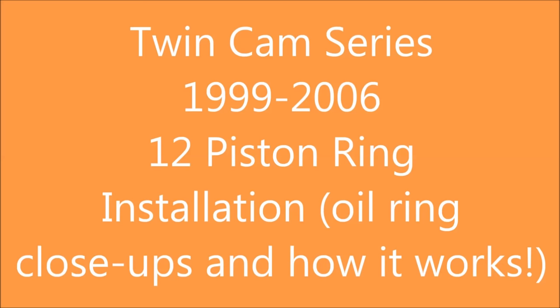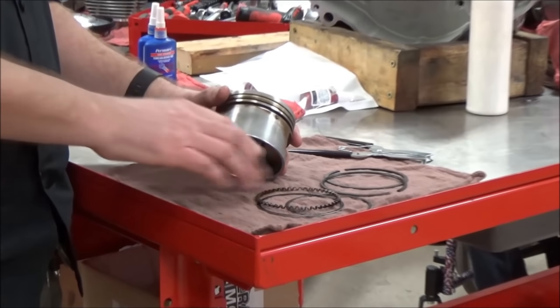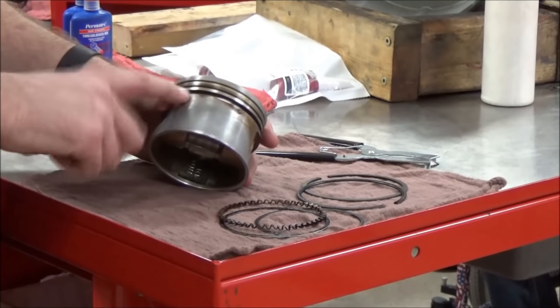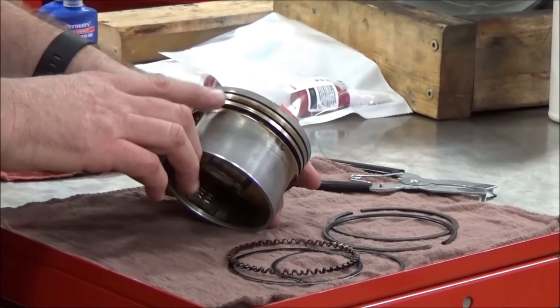If you're a veteran mechanic or even an expert, tune in to 12 minutes and 48 seconds for special oil ring considerations on some new piston designs that we've been seeing more and more of. I'm just going to show you a real quick close-up here of a piston ring installation. This is just practice, but I really want to focus on this oil control ring and how people install these incorrectly.